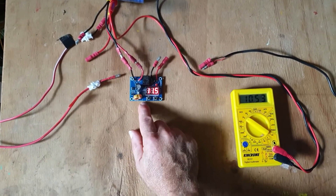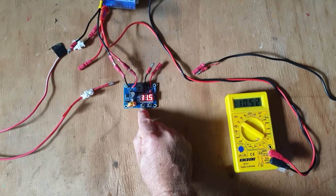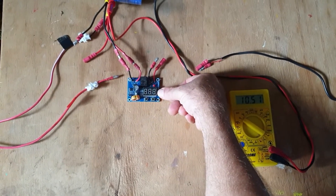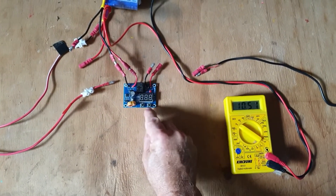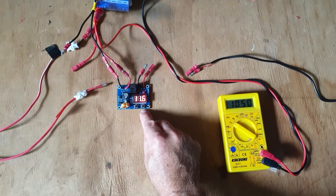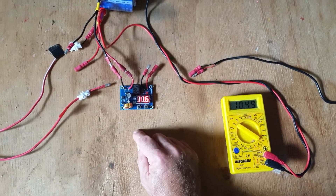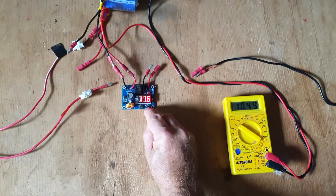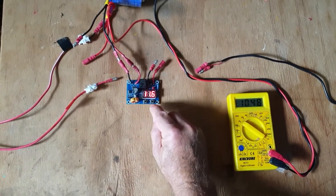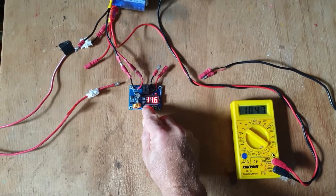To calibrate this unit, you long press the plus button — the left one — and you'll see that it starts flashing. You can adjust up or down with these two buttons when it's flashing. The minus button reduces the value and the plus button increases it. By holding one of these buttons down, it rapidly increases or decreases the value. By clicking it, it increases or decreases it one unit at a time.